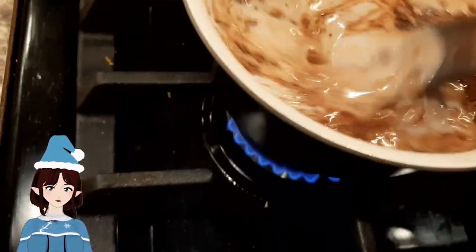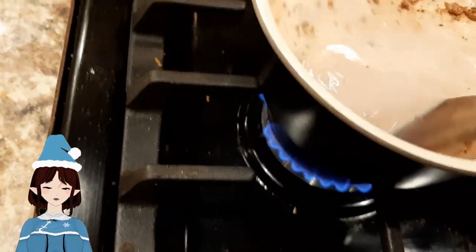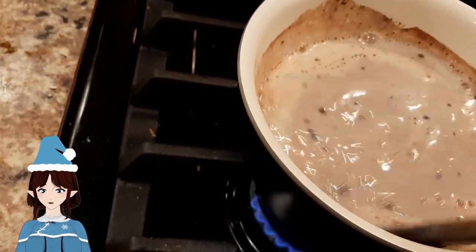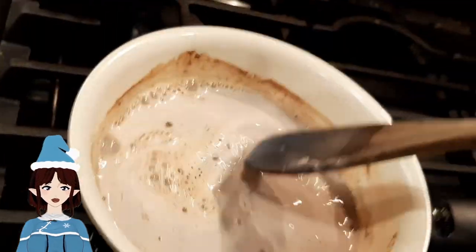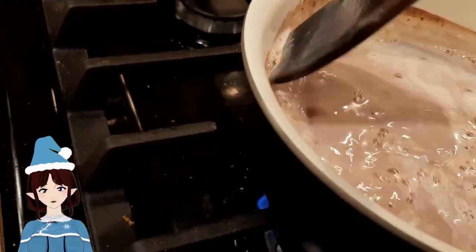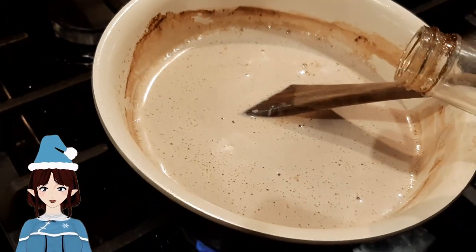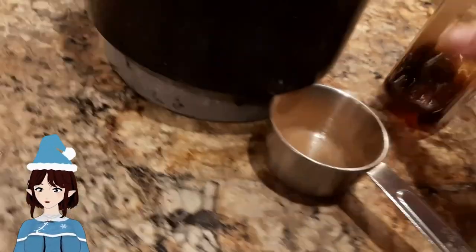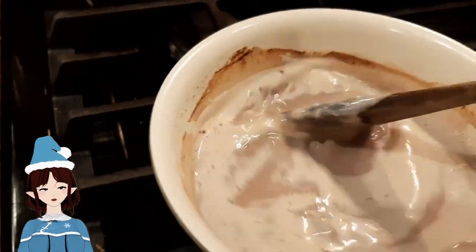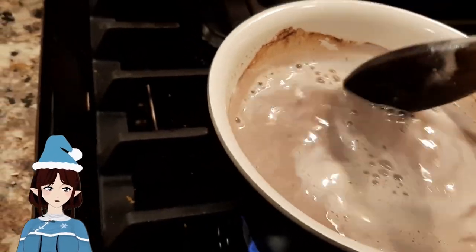I'm going to stir it together now. You can whisk it, but I'm just using a wooden spoon because I don't know and I don't care. I'm also going to add a little bit of vanilla. Sometimes I get hot cocoa at gas stations and I'll put in a French vanilla creamer because it just makes it go — mmm.